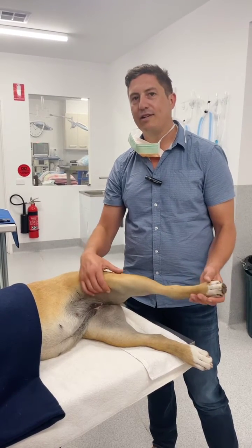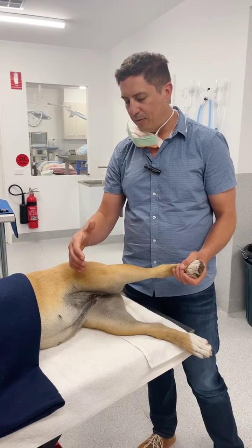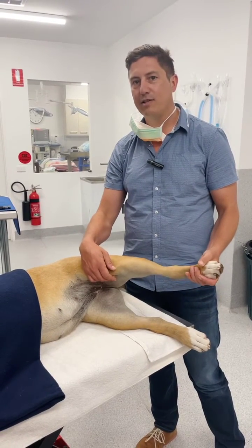Both legs have a medial patellar luxation, and what I wanted to show you was just a little bit about how we do our assessment for patellar luxation and point out a couple of things for you.